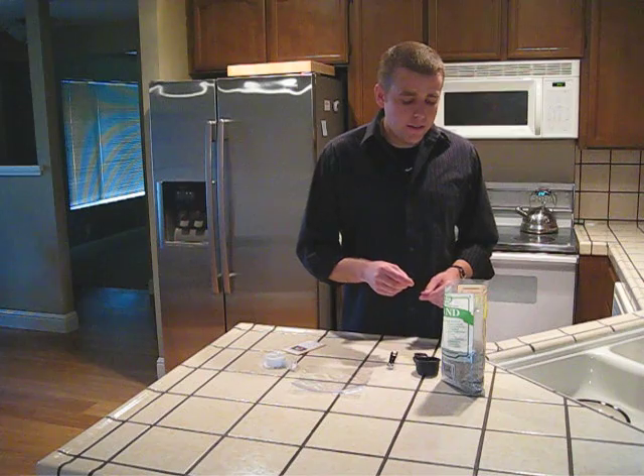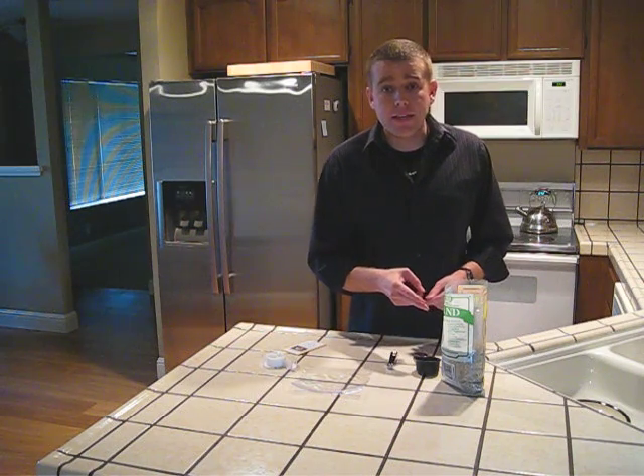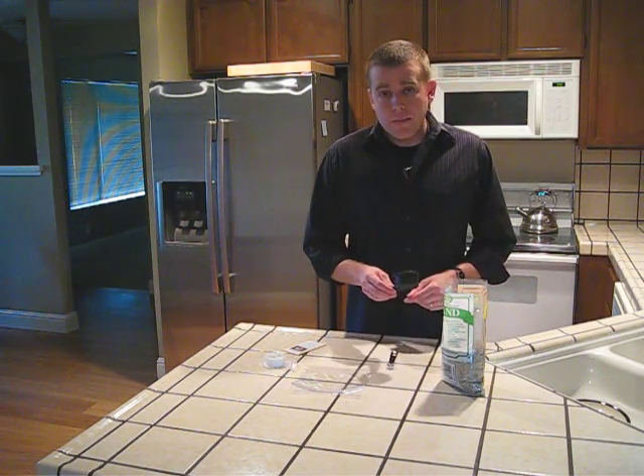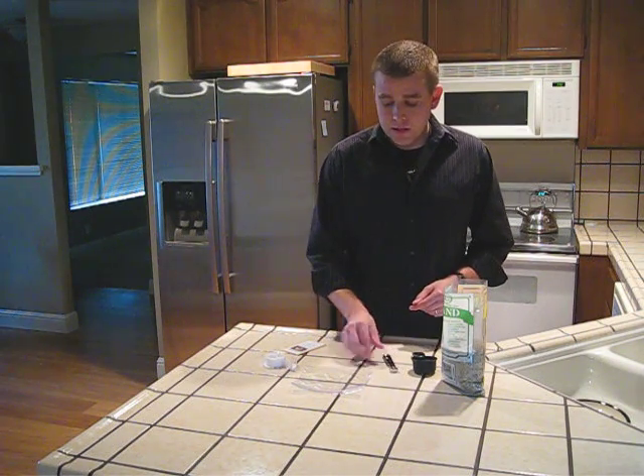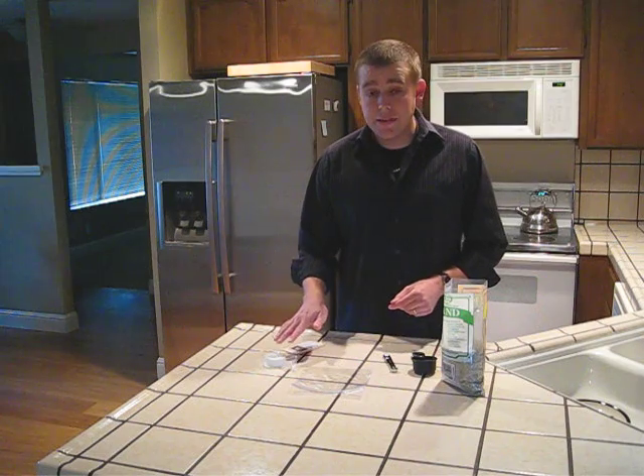What I have here is some sand that I've picked up at my local nursery, a quarter cup measurer, a quarter teaspoon measurer, a Ziploc bag, and some tape.